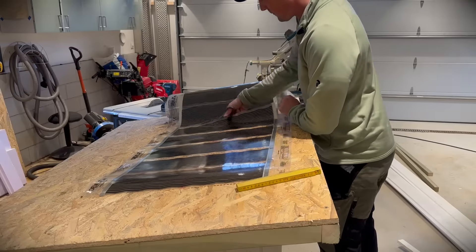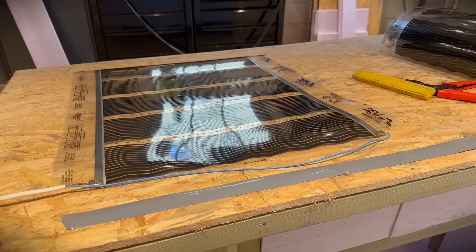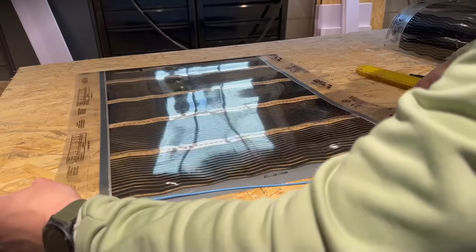For the floor heating I'm using heating foil, and as always, please don't do electrical stuff if you are not an actual electrician — I am.